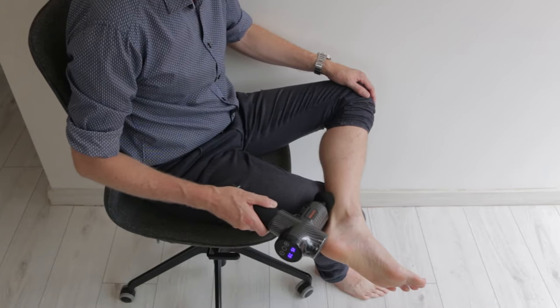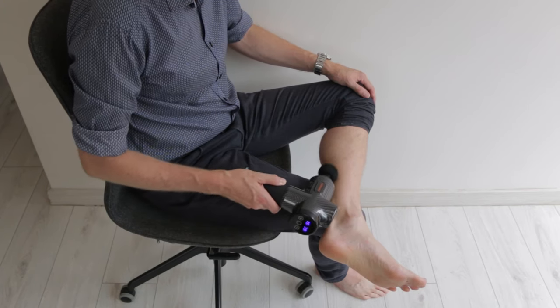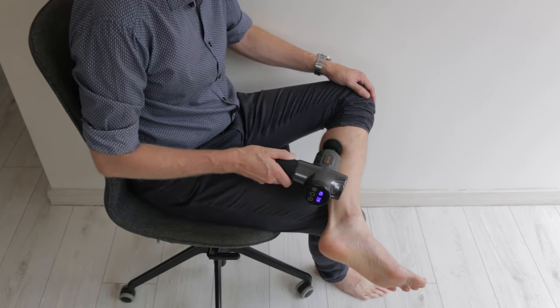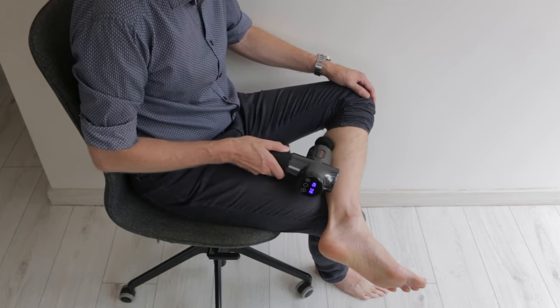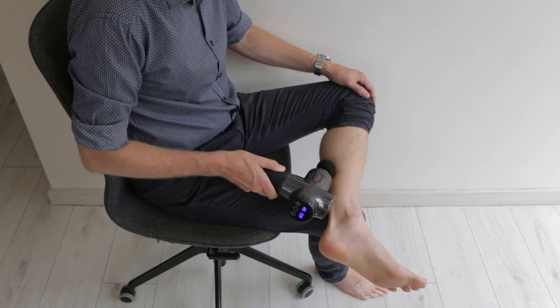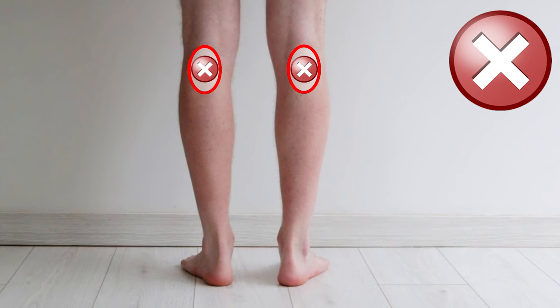Calf tightness is a huge factor for plantar fasciitis, so people with this condition can do an extra minute on the Achilles and the calf muscle. But this area can be sensitive too, so I'd recommend using the ball on the side here as well. Remember to avoid the areas with exposed nerves between the Achilles and the ankle bones, and avoid the top section of the calf because there are some major blood vessels and nerves in that area too.